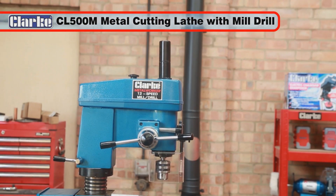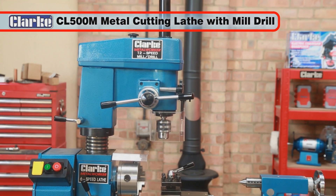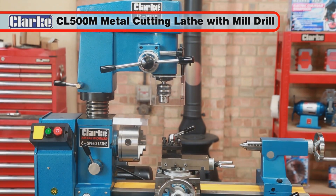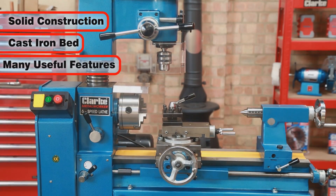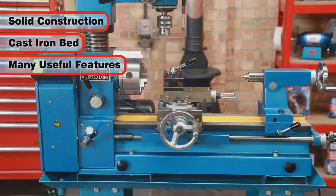The Clark CL500M Metal Lathe with Mill Drill is a professionally engineered lathe which can be used for turning, milling and drilling. Its solid construction with a cast iron bed and a multitude of features make it outstanding value for money.